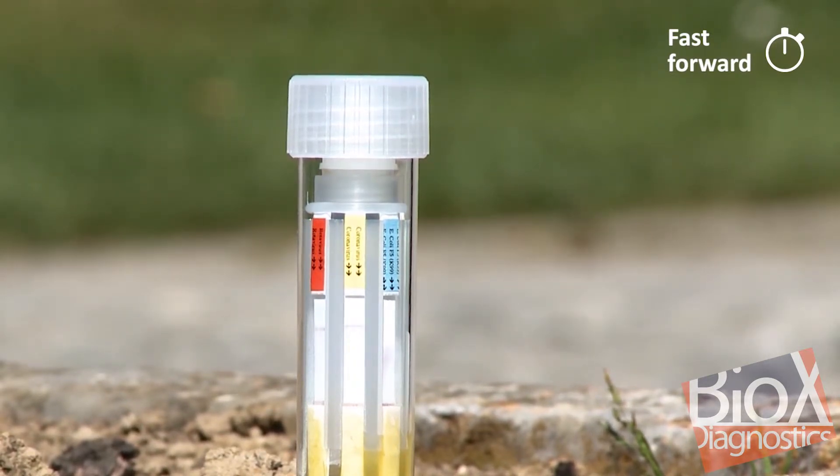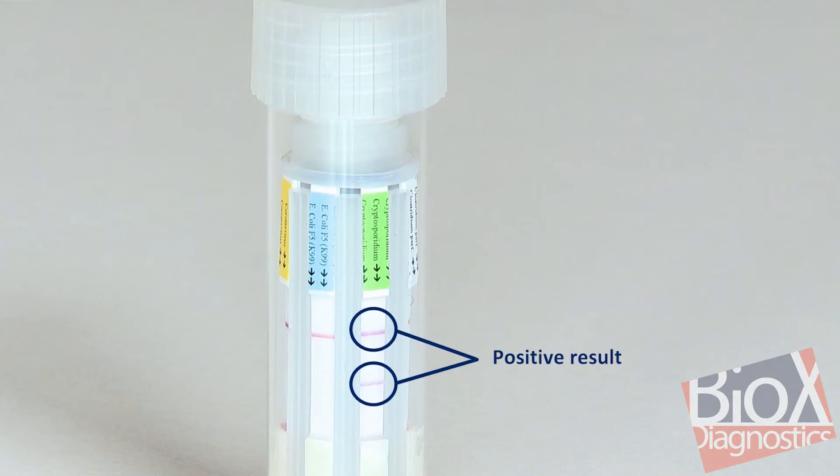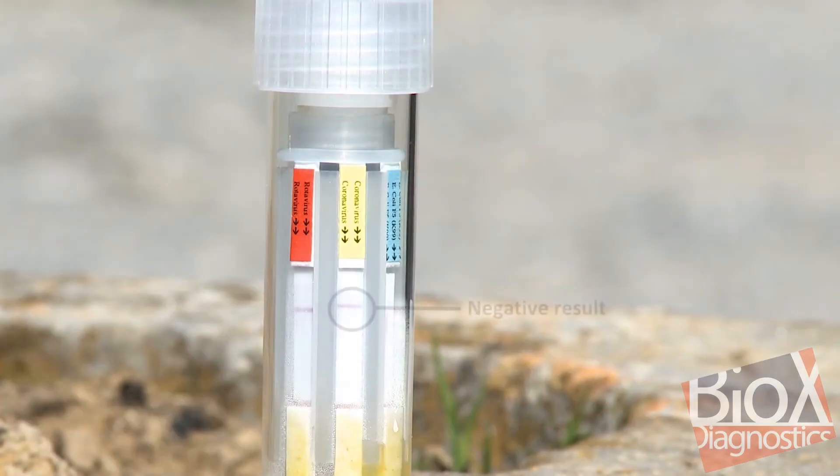Once the 10 minutes have elapsed, read and interpret the results. Two lines on a strip correspond to a positive result, and a single line in the upper position corresponds to a negative result.